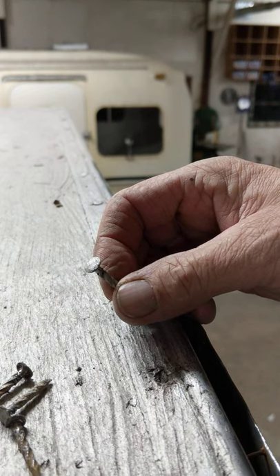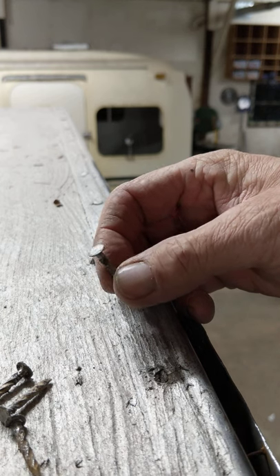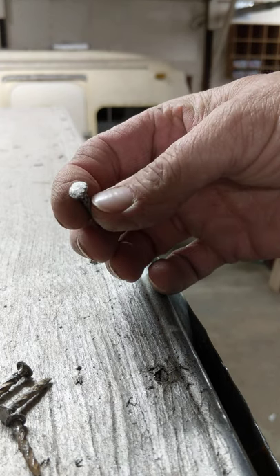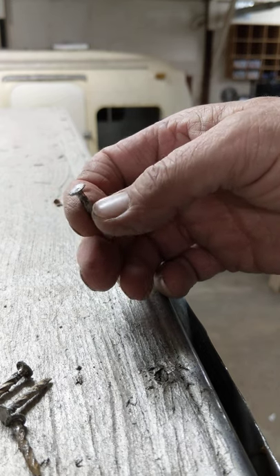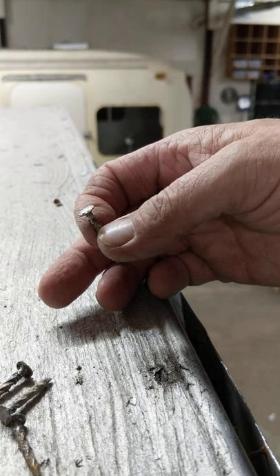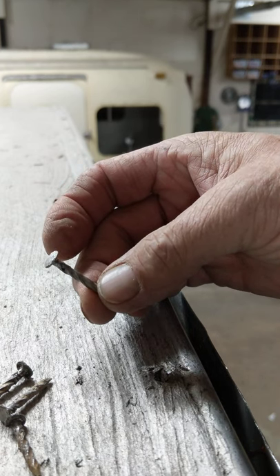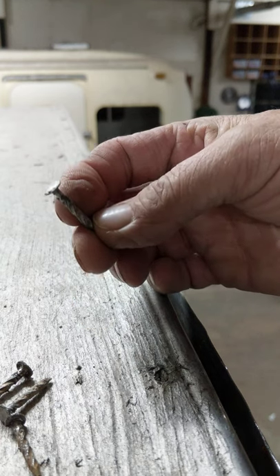I wanted to show you the extent of some of the pieces that have to be saved when restoring an old trailer, especially of this period. These aluminum nails — actually a spiral aluminum nail with a nice broad head — are not attainable anymore. The whole J-rail around some of the seams down the side of the trailer, and in the interior, that's the proper hardware they used at that time. So to keep it as close as you can to the period it was, you've got to restore these.